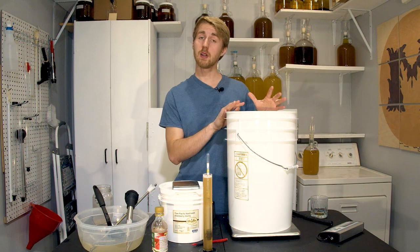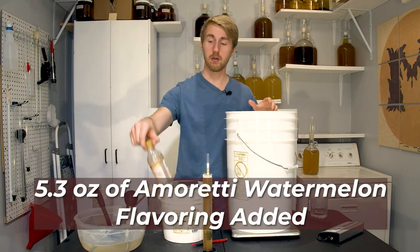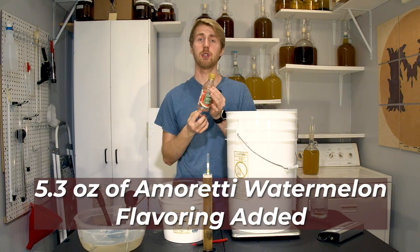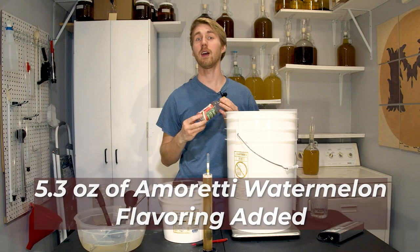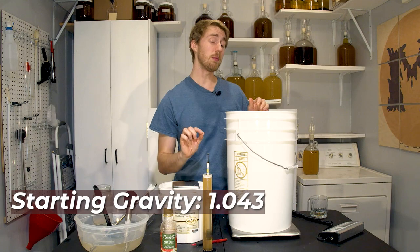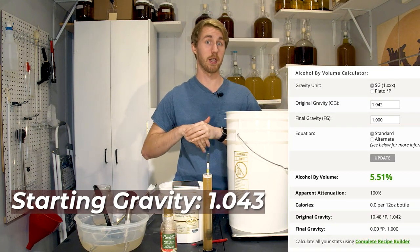I've mixed in all of my ingredients. In total I used 5.3 ounces of this watermelon flavoring. This 8-ounce container is generally rated for 5 gallons, so that's about appropriate. We are currently at 1.043 gravity, a little above what I said, but that is okay - we're still within the hydromel range.